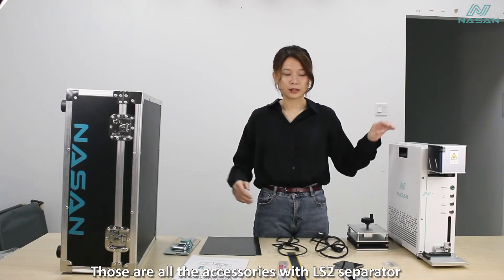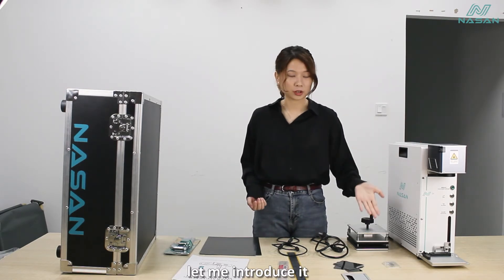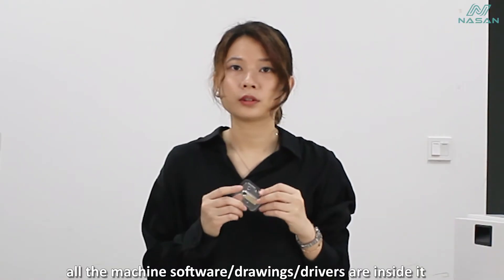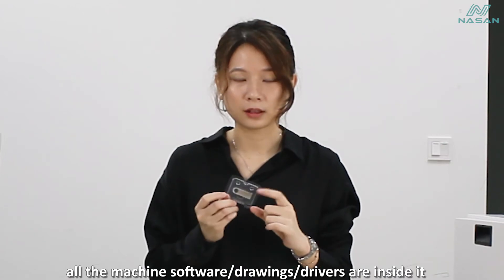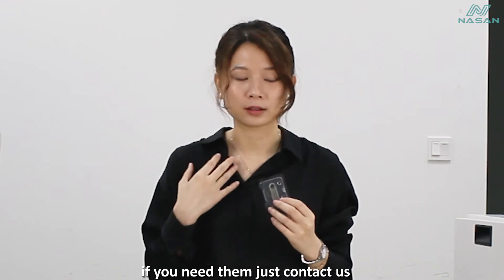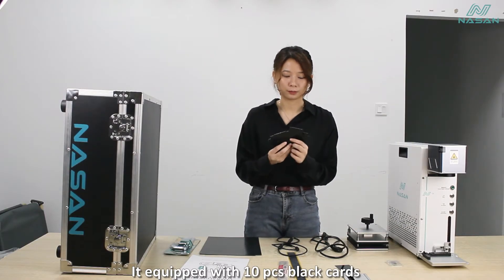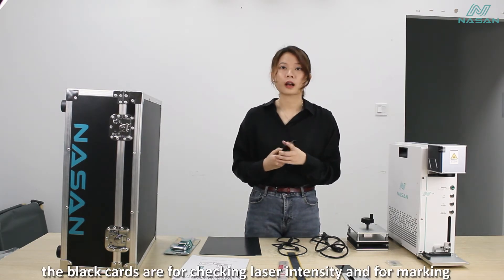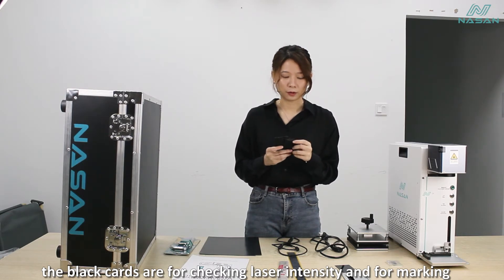Those are all the accessories with the LS2 separator. Let me introduce them. This is a USB key — all the machine software, drawings, and drivers are inside it. We also have backup files; if you need them, just contact us. It also comes with 10 pieces of black cards, which are for checking the laser intensity and for marking.